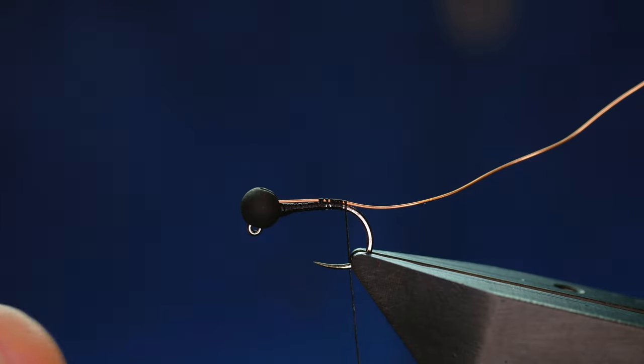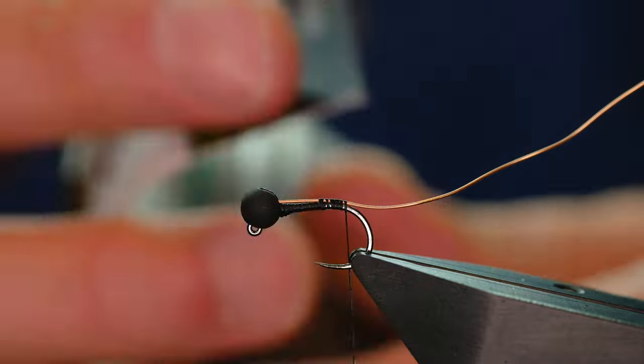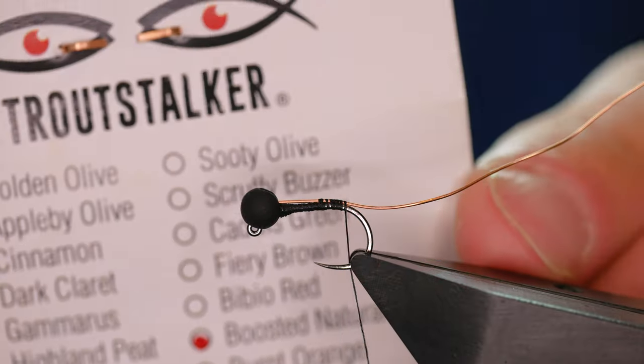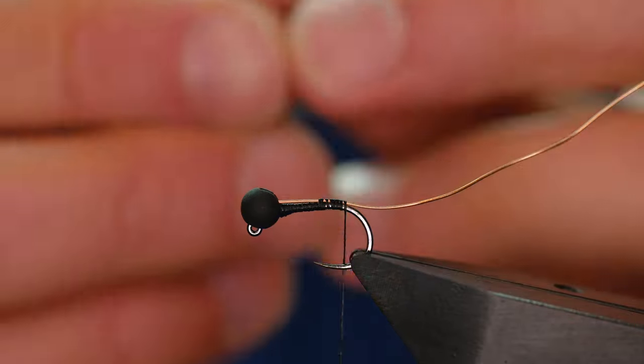I put a picture of this fly up on Facebook and got a few messages asking that I do a tutorial on it. It is a fairly straightforward bug, ideal for grayling. I'm using some of Andrew's scruffy dubbing — this is the natural boosted. Hard to beat, in my humble opinion.